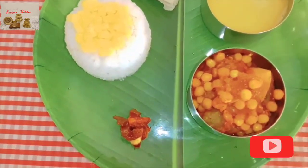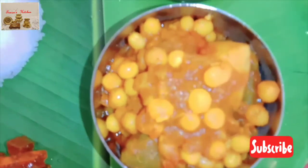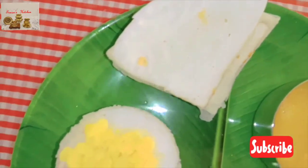If you like this recipe please hit the like button, comment, and share it. Please subscribe to my channel and hit the bell button to get the notifications.